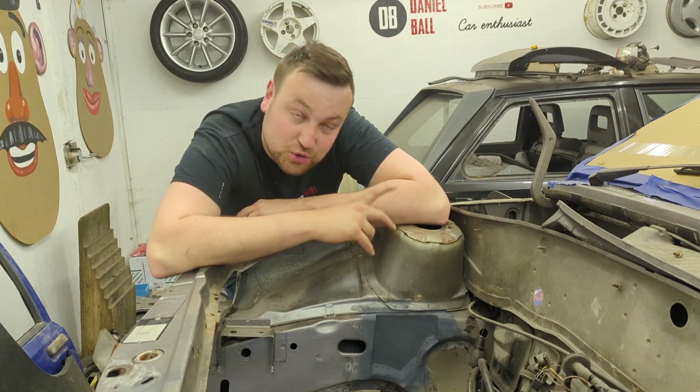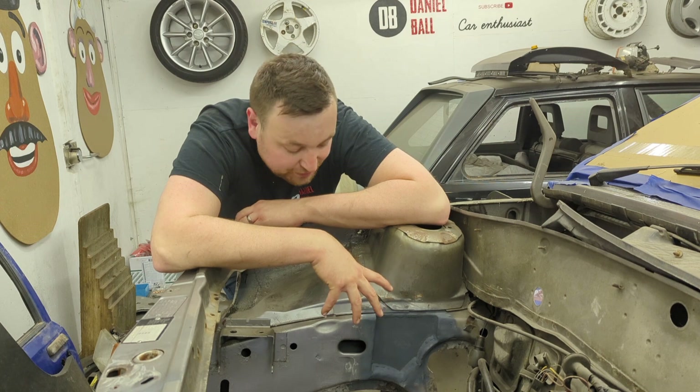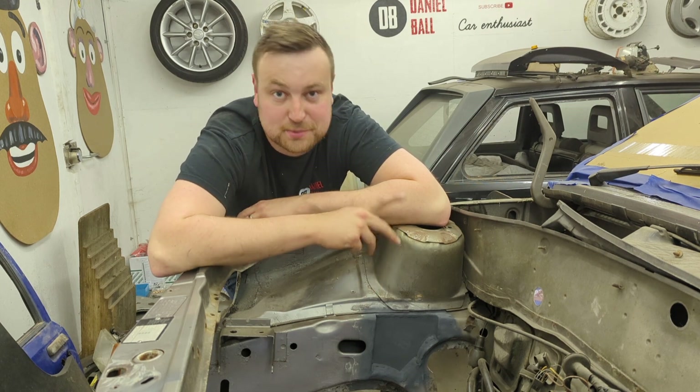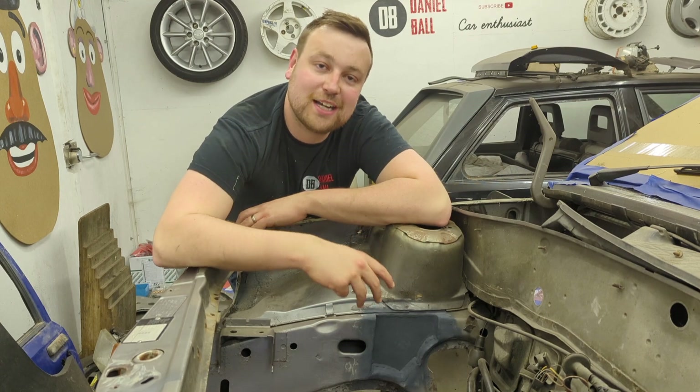There we go guys — it's all dressed back now and I primed it just to protect it for now. Dead chuffed with the final finish, I think it looks pretty good, pretty neat, nice and strong. I'm going to wrap the video up there guys — if you enjoyed it please show support by hitting the subscribe button, liking the video and leaving a comment below. Stay tuned for more guys, bye!